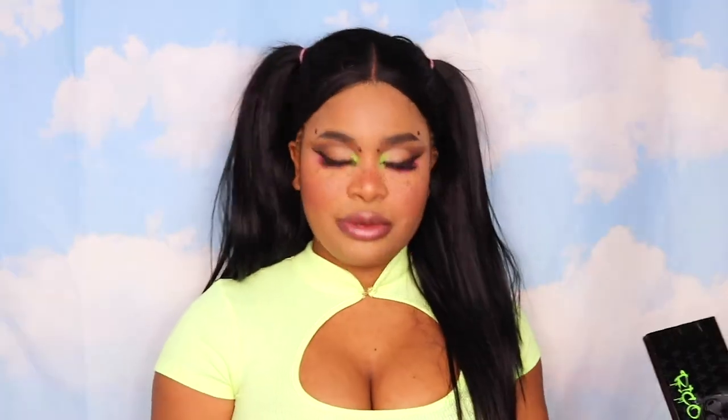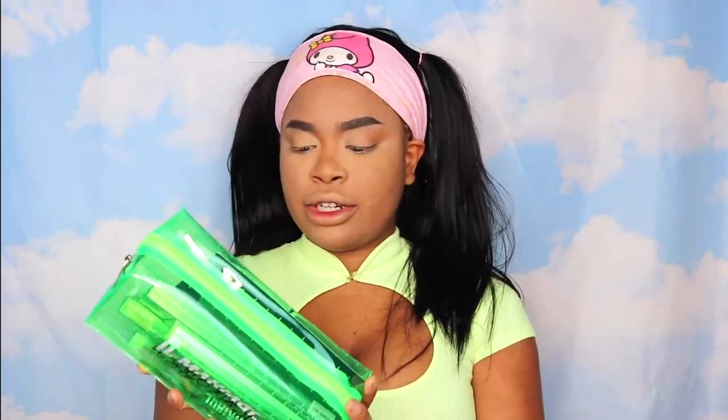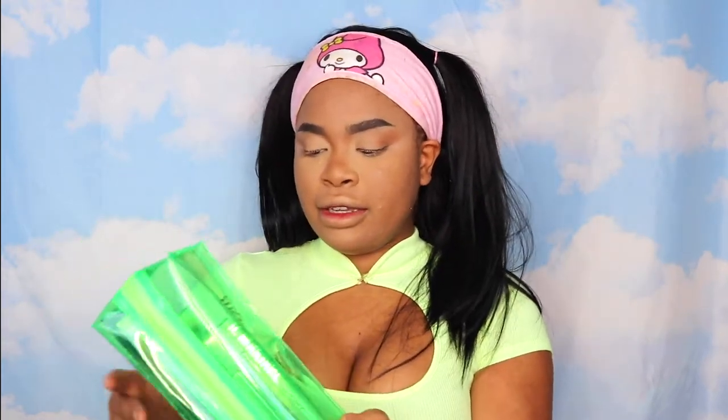I love the aesthetic of it so much. If you guys want to see how I created this cute look with the Rico Nasty collection, go ahead and keep on watching. So I've got the new collection right here. It comes in this cute little bag. It has the il maquillage logo with featuring Rico Nasty on the front — I think it's cool that it says featuring instead of like X or something. And there's a cool flowery skull on the back, which is cute.